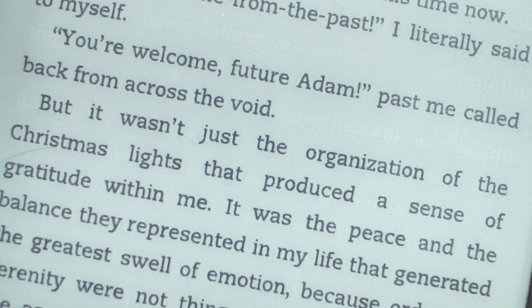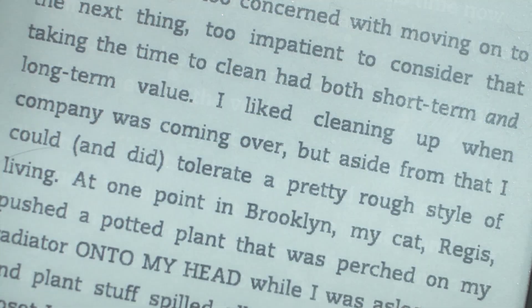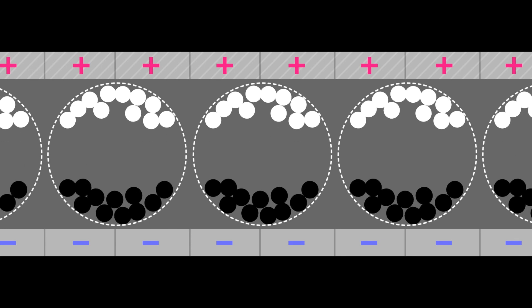If you've ever stared at your Kindle screen and wondered why it refreshes the way that it does, check out this video from Adafruit. It explains what's going on in the display when the image refreshes, and more importantly, why. If you're looking to start using E-Ink displays for your projects or just want to understand them a little better, give this one a look.